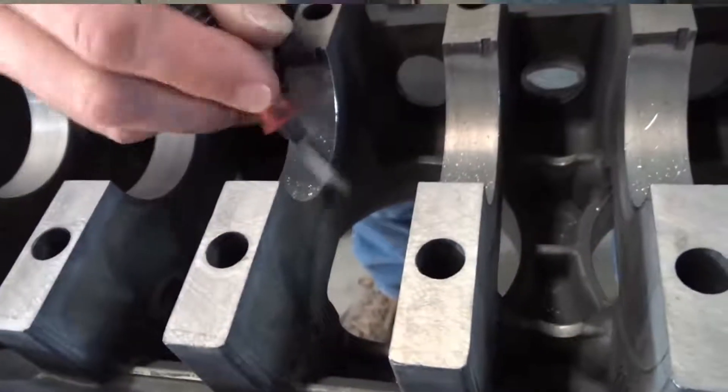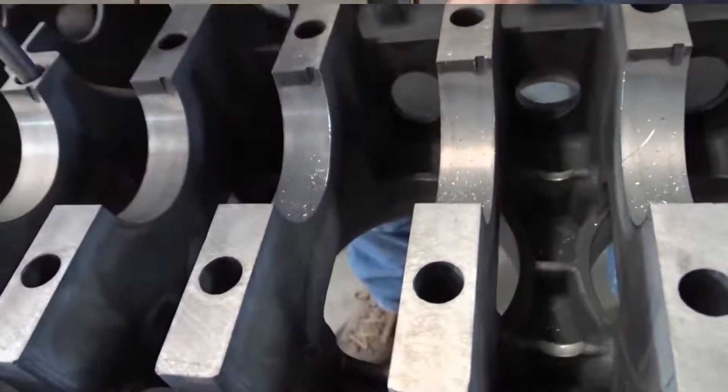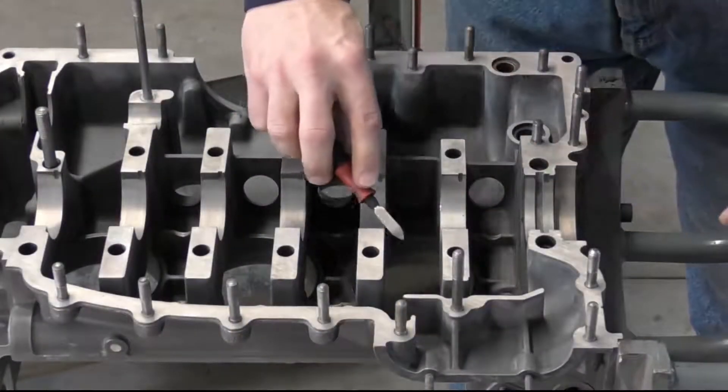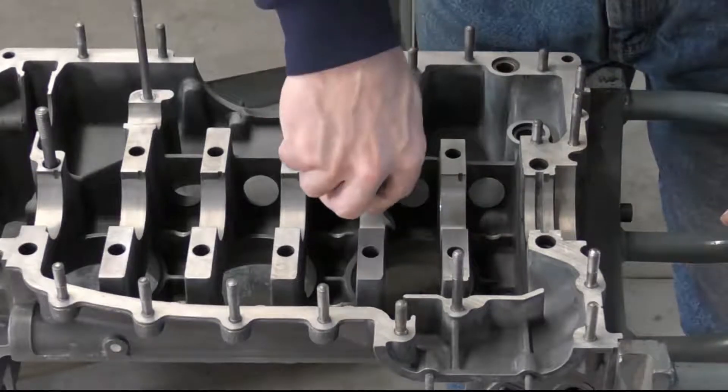I want to be careful that I don't scratch the actual bearing surfaces. All I want to do is remove that burr so we should have no other marks inside the case.